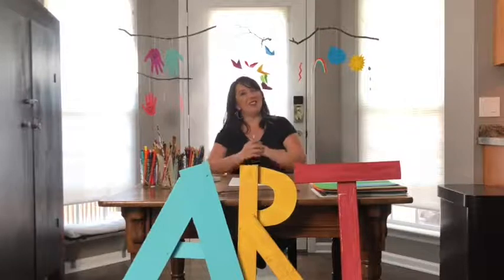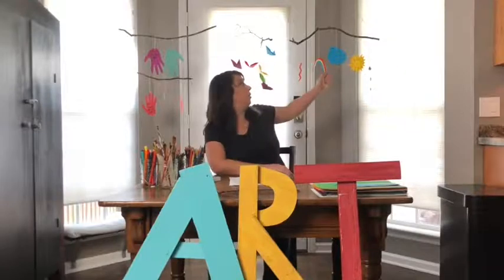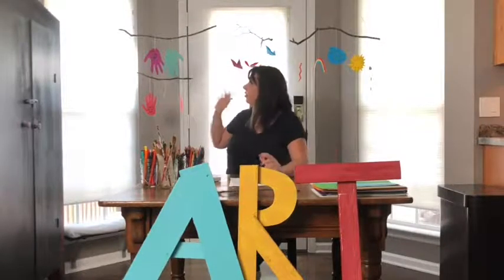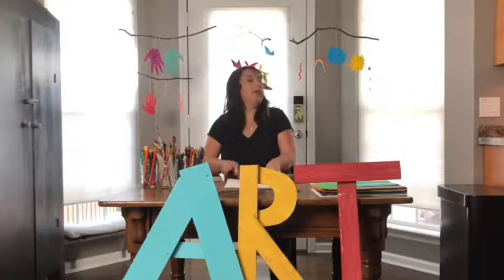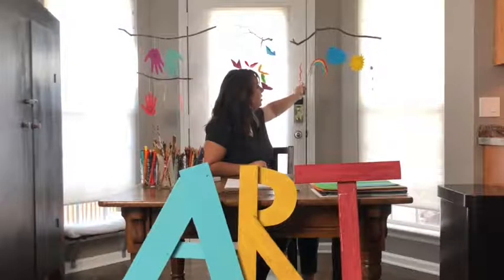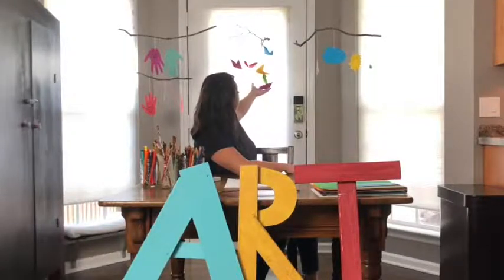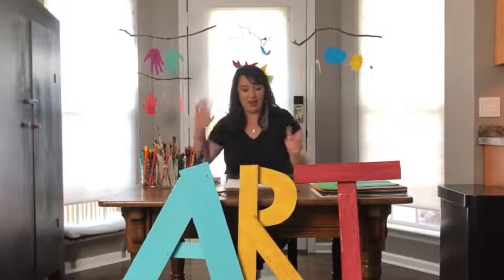We are going to be making mobiles. As you can see, I have three hanging around me. I hope you've had a good summer and been enjoying LifeSport. Today I'm going to walk you through making one of these mobiles — the weather mobile. Each one is set up at three different levels of difficulty. The weather mobile is probably the easiest. The origami butterflies are the hardest, and the quarantine hands mobile is in between.